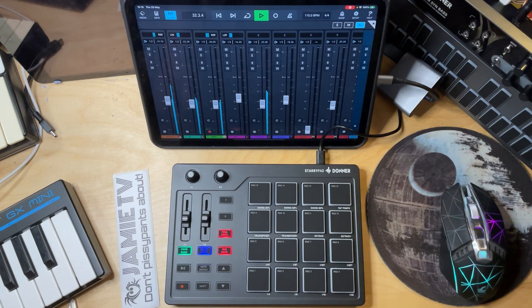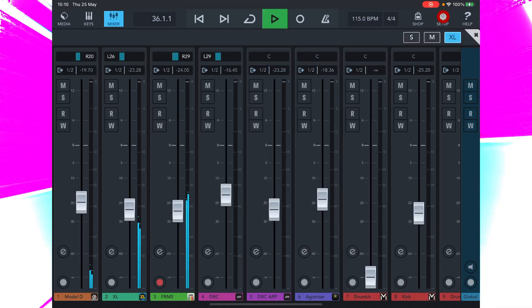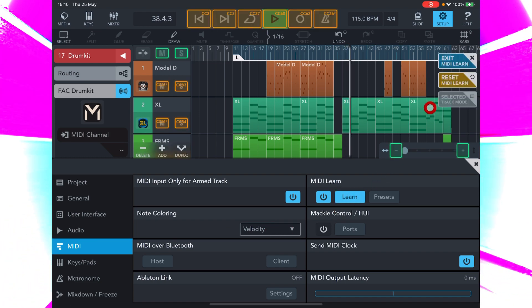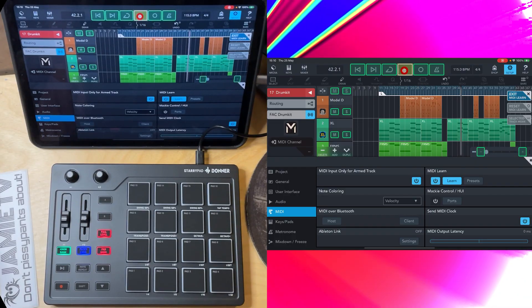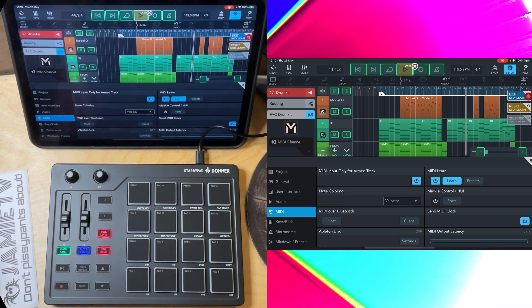If you're wondering how to assign controls like this in Cubasis 3, it's about as difficult as putting on a hat. We go to Setup, select MIDI, MIDI Learn, reset MIDI Learn so Cubasis 3 forgets the current assignments. Now I select Play, press the Play button, exit MIDI Learn, and that button is now assigned.